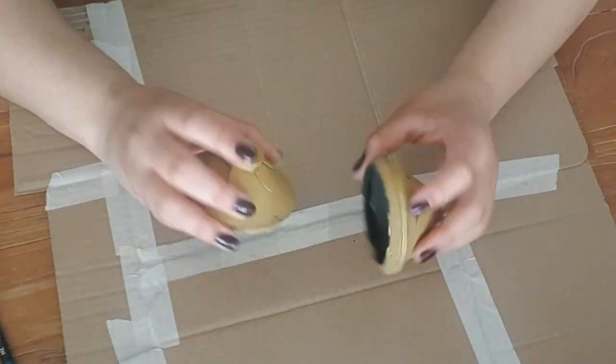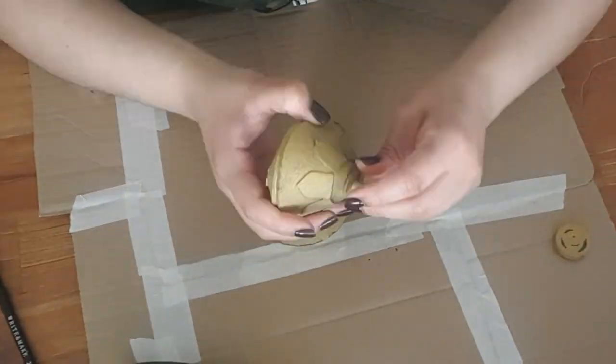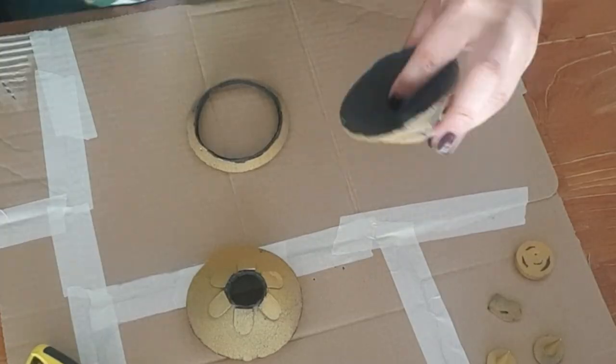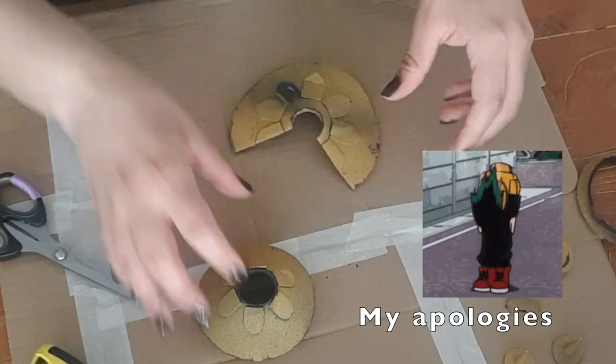I decided to put this old version to good use and took it apart to make a pattern for the new one. And yes, I am not in my studio while I make this. I started this project at my friend's house. Since I am not used to working in this space, some camera angles won't be very good.